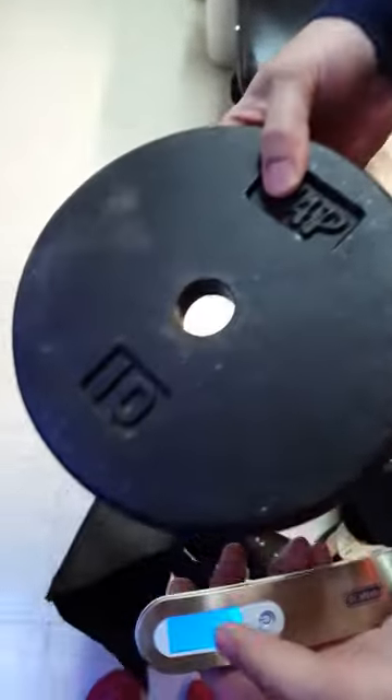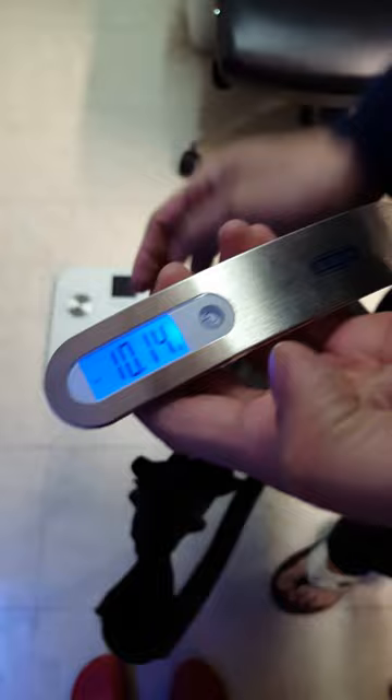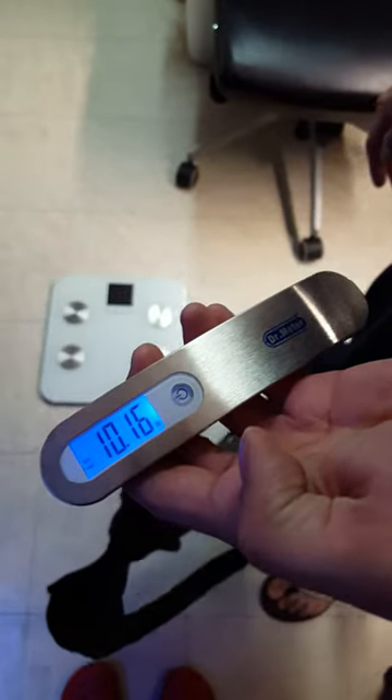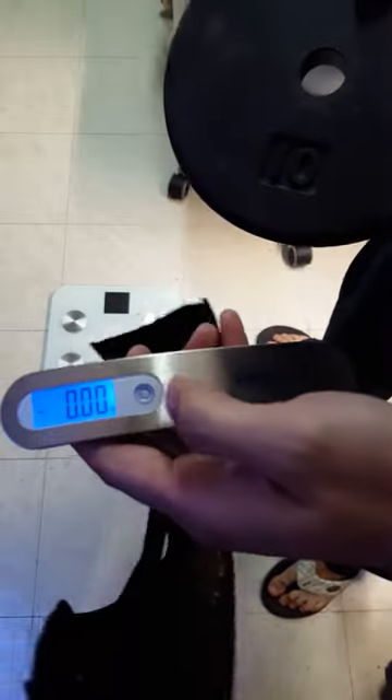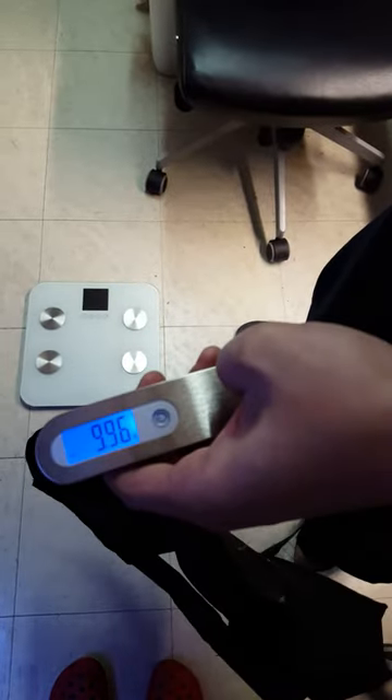Then I'm going to put a 10-pound weight inside, which I believe is a little bit heavier, but I have a scale on the floor to compare it with. Let's stop swinging. This is coming in at 10.16, a second trial gives 9.94, and a third trial 9.96.